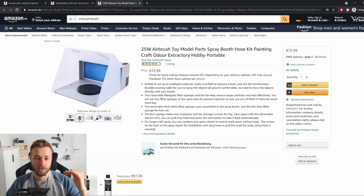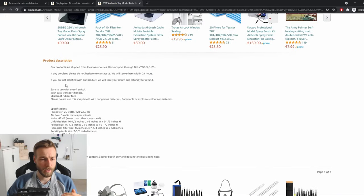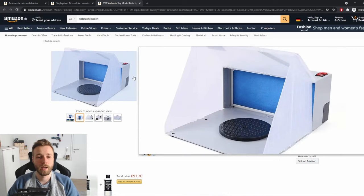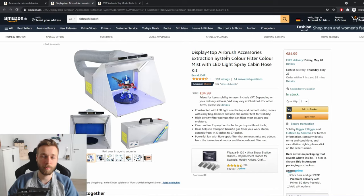Judging from the pictures and the description, this package only includes the spray booth, the table, and instructions. The most important part, in my view, is the hose to guide the fumes out of the window — and that is not included. An extra hose costs around 20 to 30 euros, which makes this more like 90 to 100 euros total. In conclusion, this leads me to buying the display-for-top one, and that will be the one we'll be checking out today.